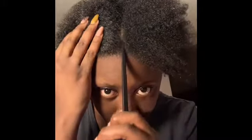We're going to transition this into a nice protective style. First you want to part your hair for whatever style you're trying to do. Here I'm parting it right down the middle.